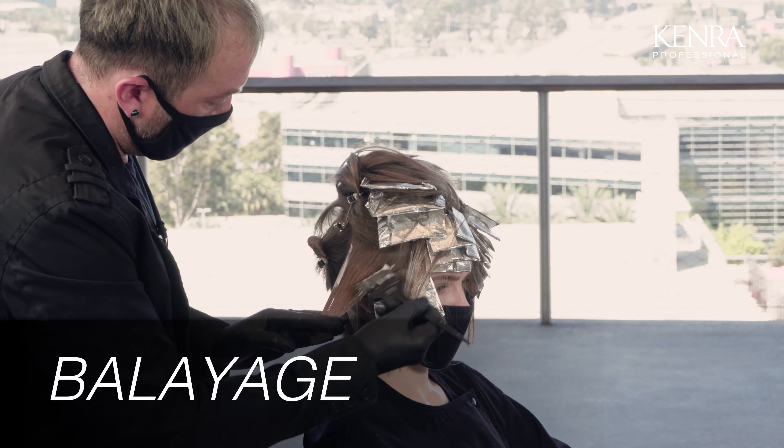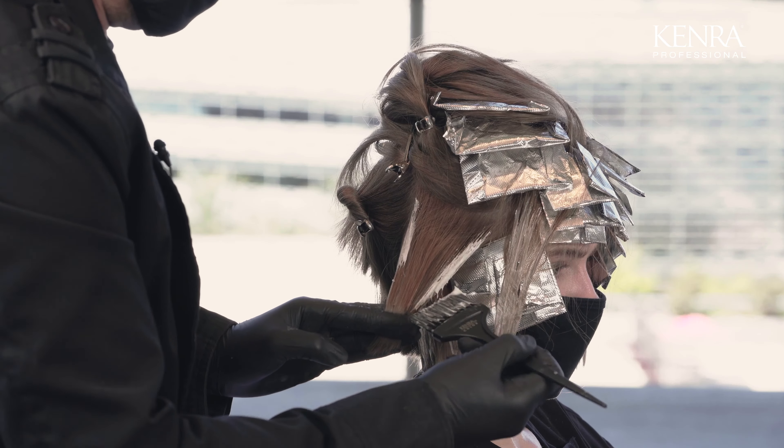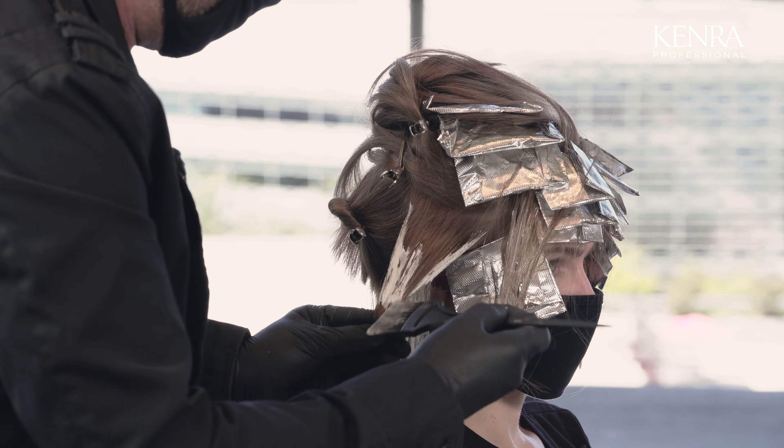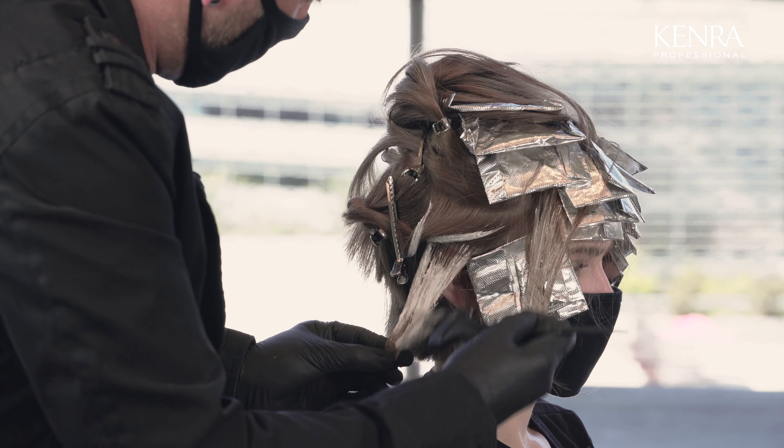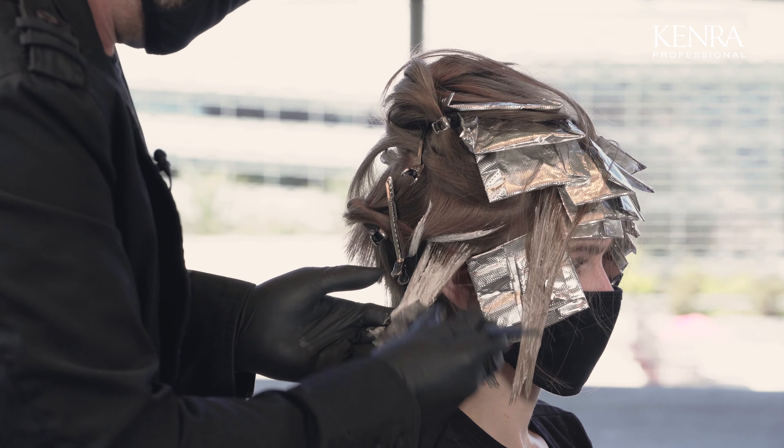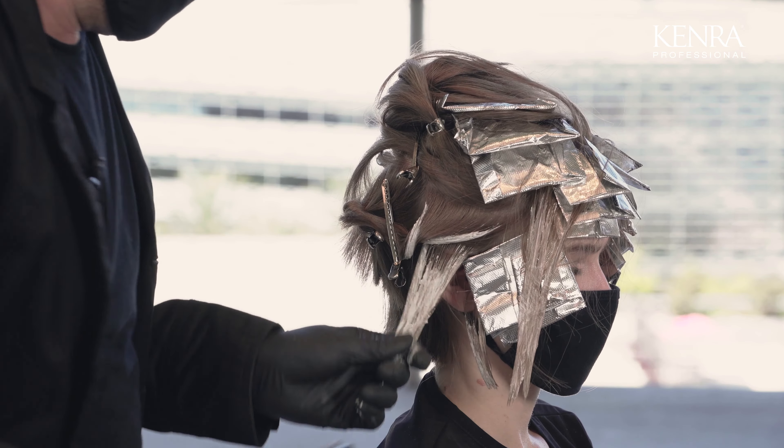Now that I've finished my foil application, I'm going to go back through and create some balayage pieces throughout just to create that brightness on the ends. I'll be working in between my foils and then working from the front to the back to ensure that I get that brightness around the face and more depth through the back.